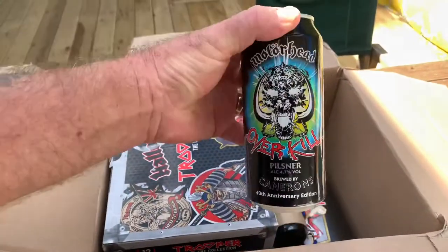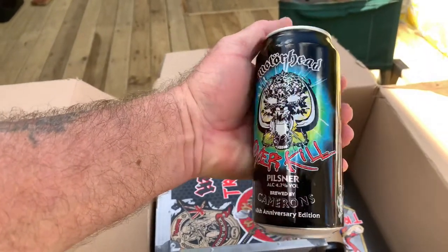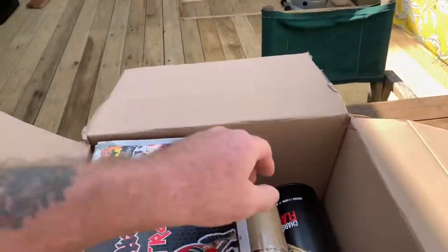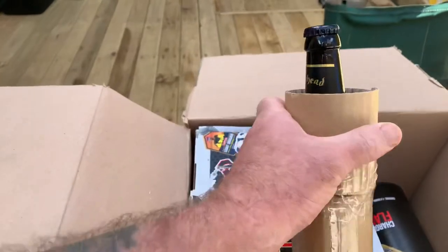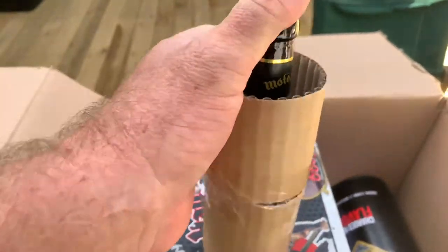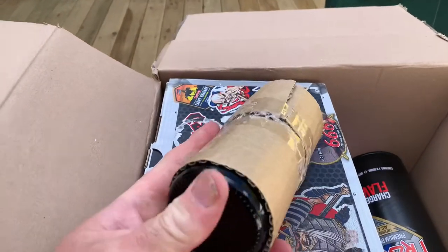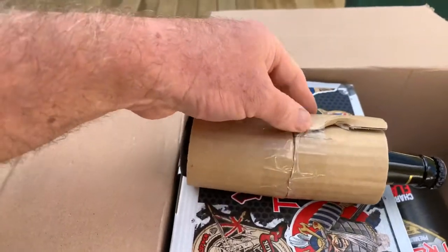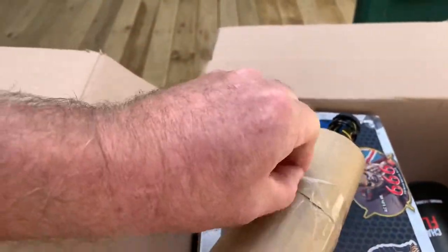First one coming out of the box is Motörhead Overkill Pilsner, so we're going to have a go at that one. Looks pretty good — this is all wrapped up but I do see the Motörhead branding at the top. Can we get this off without breaking the bottle? It's a one-handed operation and a bit of a pain.